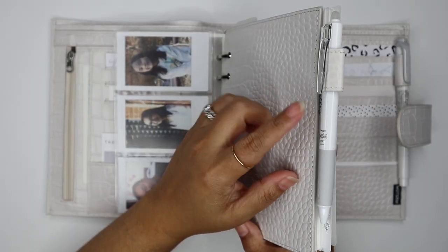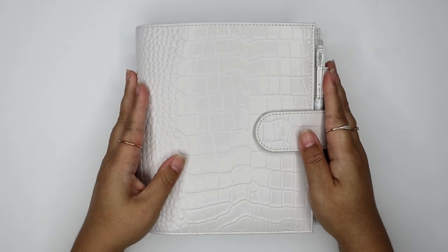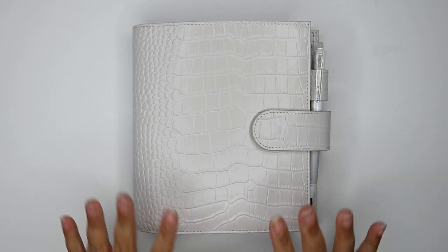I have my friction erasable pen here and my gray highlighter. I really like it so far — we'll see if I stay in it and I'll keep you guys updated. Thank you so much for watching and I'll talk to you next time. Bye!